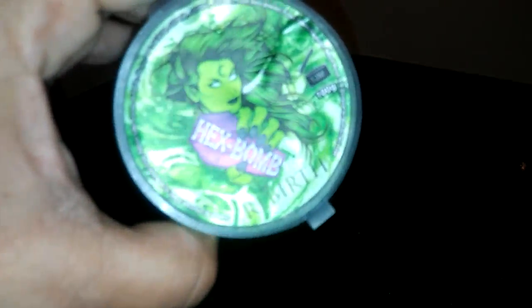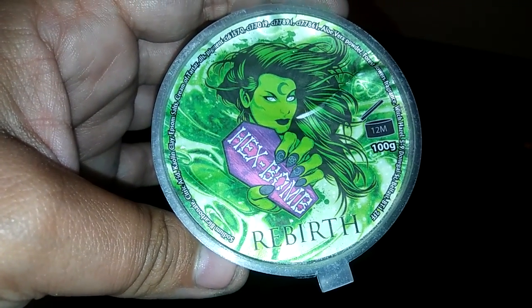Another thing that Bellamorte offers with the hex bombs is a hex bomb box. You can order a box that has, I think, five of them in it. You can either get five of the normal non-shimmery hex bombs, you can get ones that have hex bombs and soaps, and you can also now get one that has all of these super shimmery hex bombs. So this one is Rebirth, and you can still see all the shimmer left on the container.